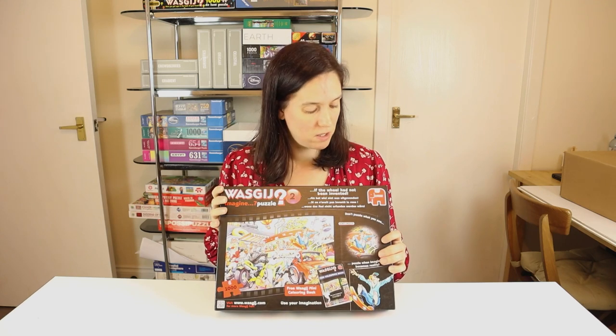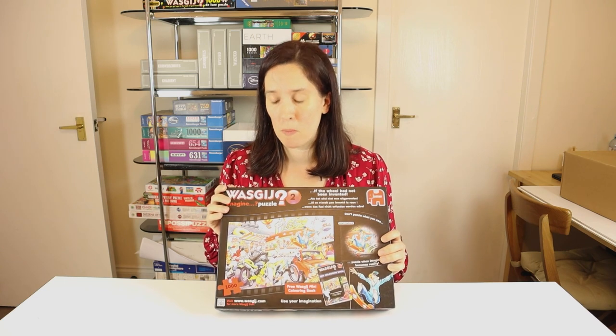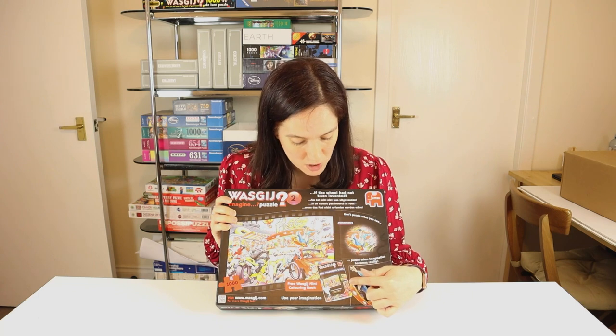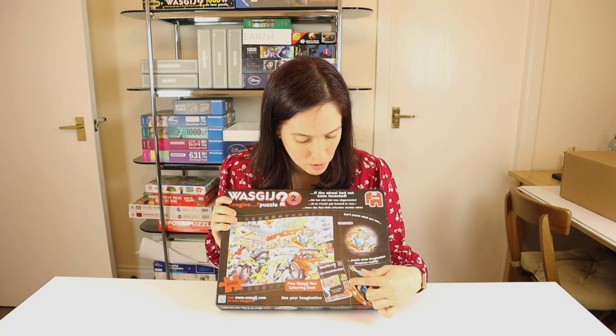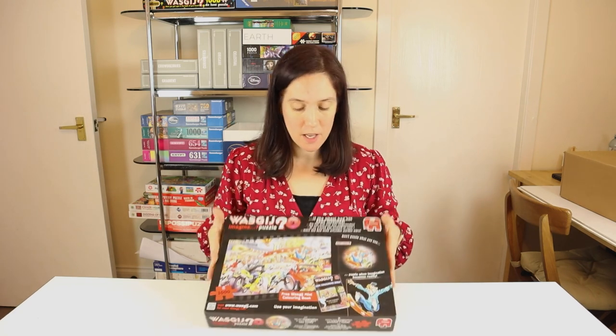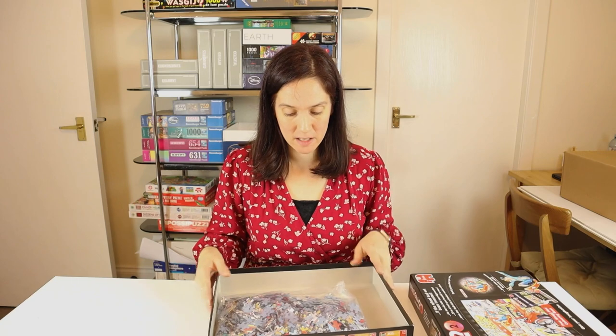I'm going to open it up now. This one isn't really needing to be unboxed officially — it's actually a used puzzle I bought from eBay. It's still in really good condition. This one originally came with a free colouring book, but that wasn't in there. The pieces are bagged up, and I am assured that they are all there, so hopefully it will be a complete puzzle at the end.